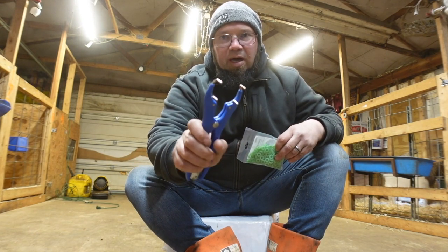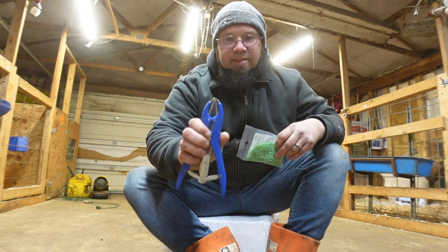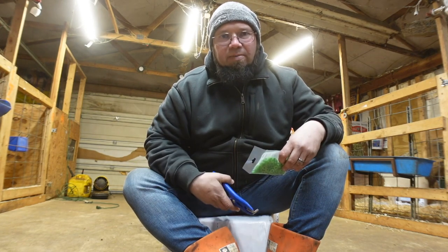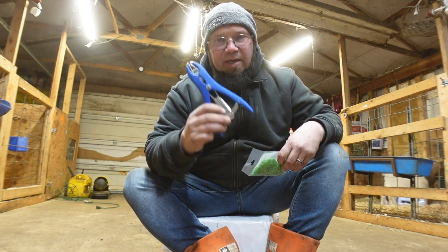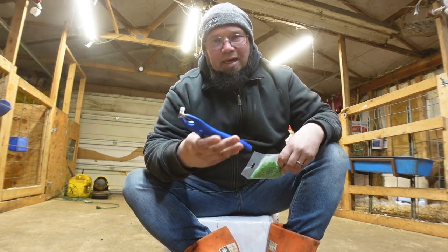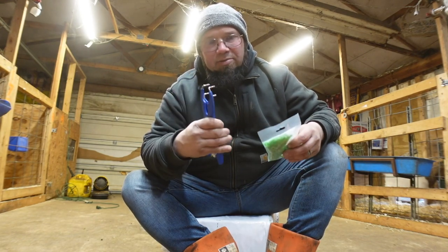We just use the small applicator for goats. You can get them at Farm and Home, Tractor Supply, whatever farm store you have around you. Amazon has these as well — that's all you need.